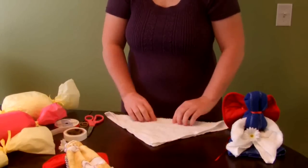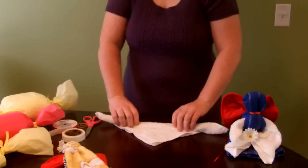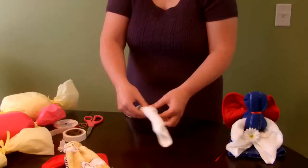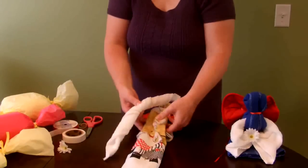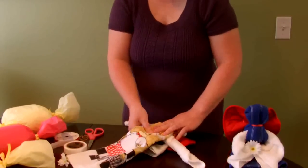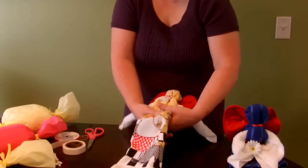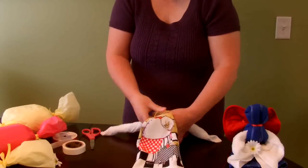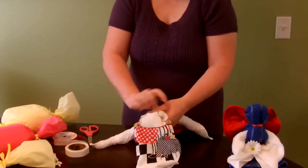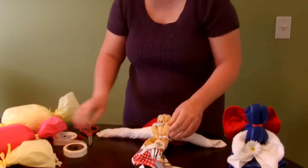Next, we'll take the washcloth, fold it into a triangle, and then roll it up. We'll slide this washcloth between the two pieces of dish towel, creating arms. We will then add another rubber band below where the arms are going in, and then tie that with ribbon. The ribbon will then be tied to the ribbon holding the potholder together.